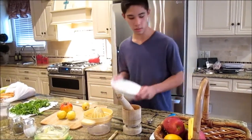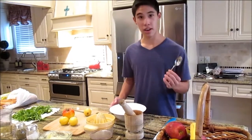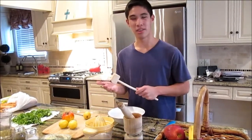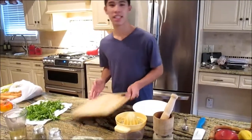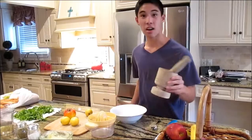Necesitas utensilios como un tazón, un cuchillo, una cuchara, ablandador de carne, exprimidor, canasillas, tabla de cortar, y prensaajos.